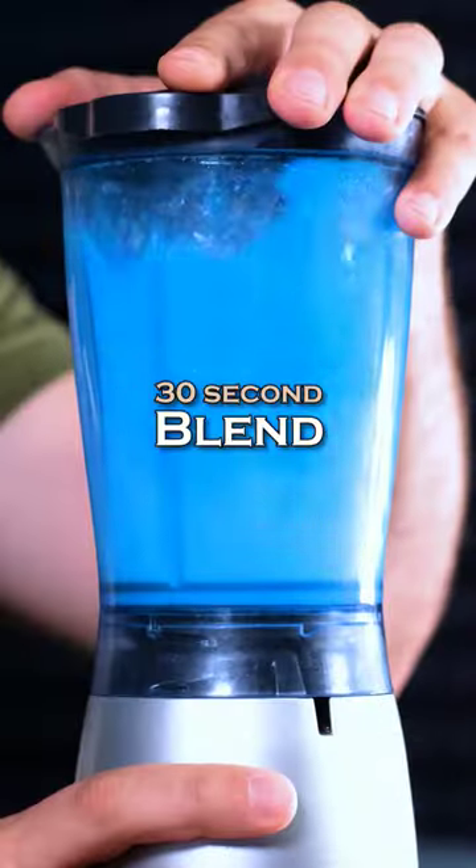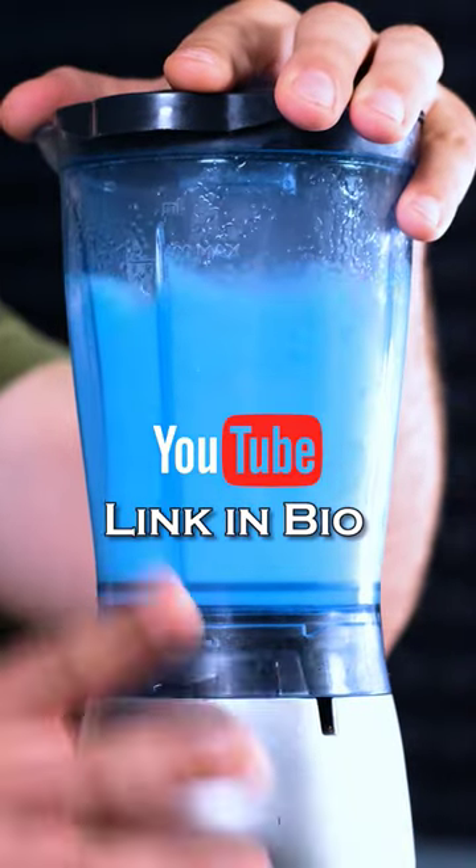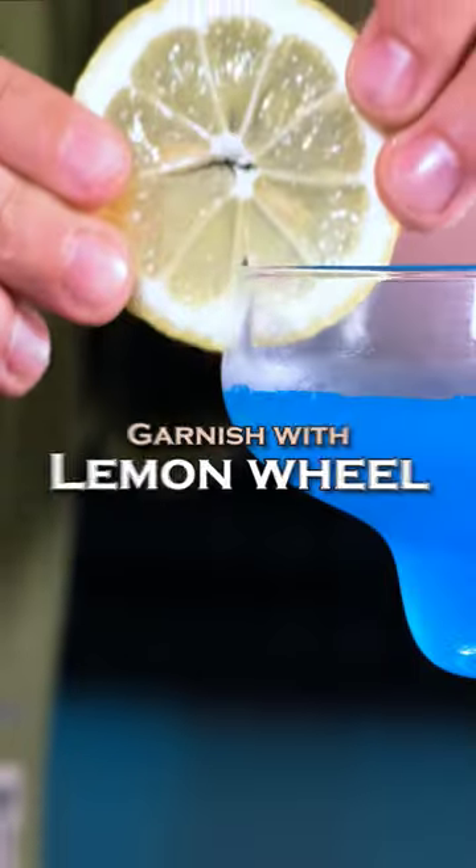And blend vigorously. By the way, don't forget to subscribe to my YouTube channel. Strain to the margarita glass and garnish with a lemon wheel. And this is how you make Sub-zero.